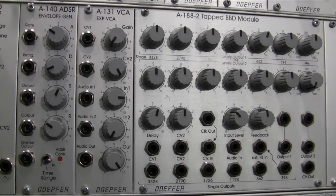That's the introduction and overview of the DOEPFER A188-2 tapped BBD module. I hope you found this useful, and I hope you join us in the upcoming segments where we'll be demonstrating the sound capabilities of this module. Thanks for watching.